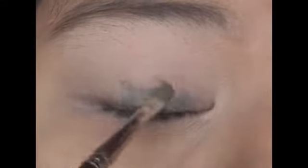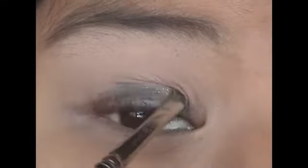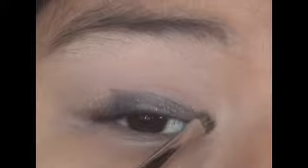I already started by priming my eye with the Jordana eye primer. Next, taking a small synthetic brush, I'm going to apply this creamy dark base all over my lid and slightly above the crease.